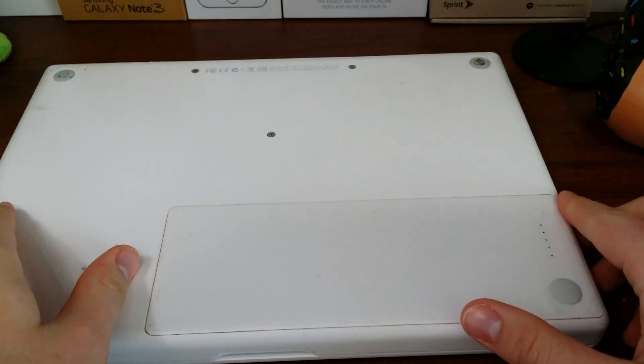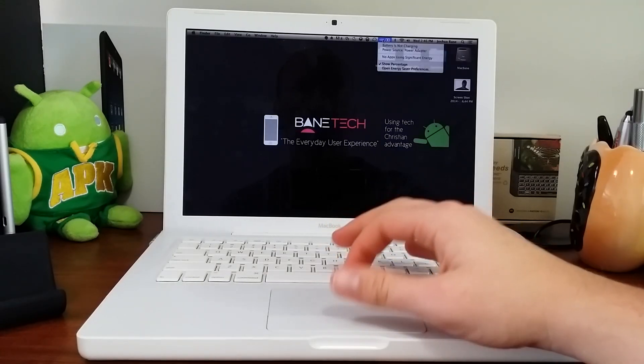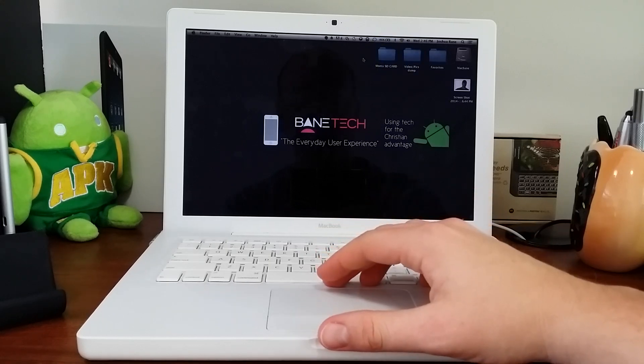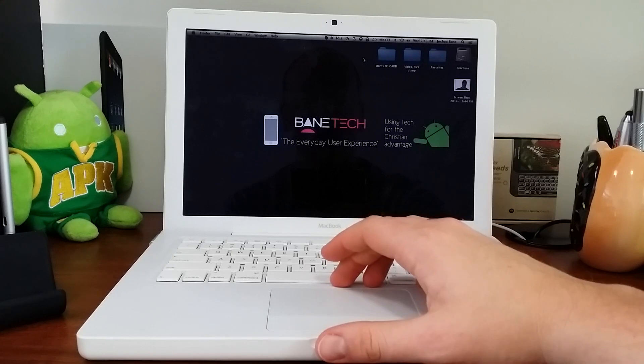We'll get this powered on and see what kind of charge it comes with. Up here at the top, we've got 46% — that's what the battery came with. Going to let it charge, and from this point just stay tuned for some more performance updates as I get more usage out of this.